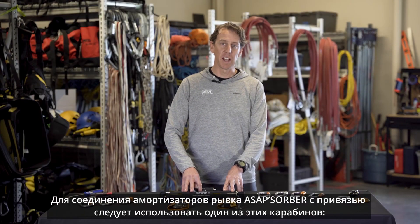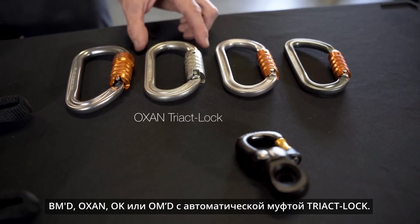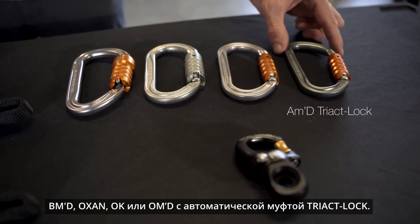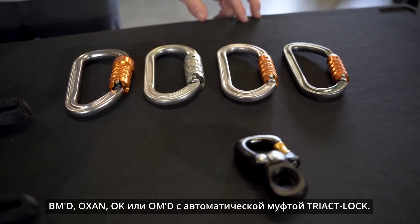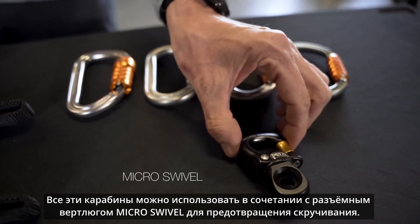For frequent connections of the ASAP Absorber to the harness, use either the BMD Tri-Act lock, Auxin Tri-Act lock, OK Tri-Act lock, or AMD Tri-Act locking connectors. Each of these can be used in addition to the micro swivel to prevent twisting.